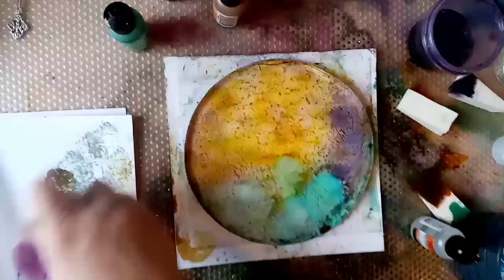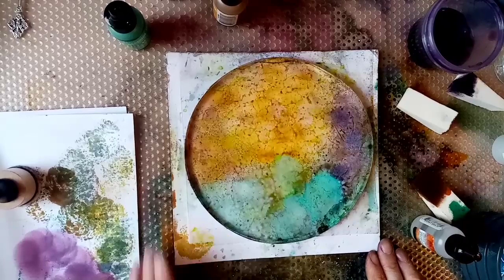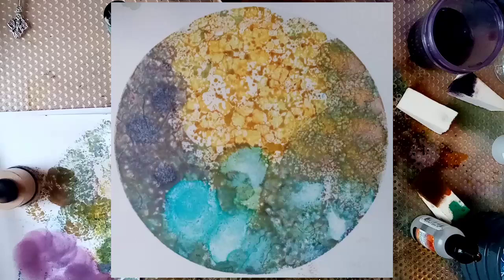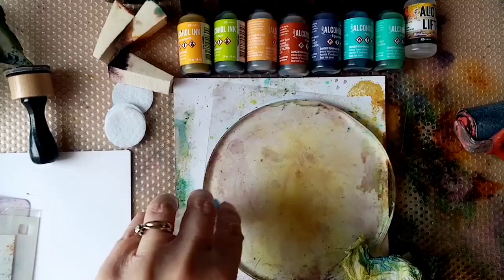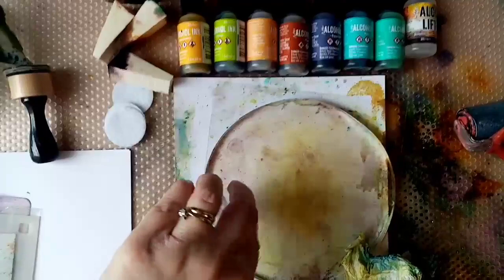I'm loving that so much I'm almost tempted to just take a print of that, to be honest, rather than putting the stencil over the top. So I did decide to go ahead and do that, and this was the result that I got.